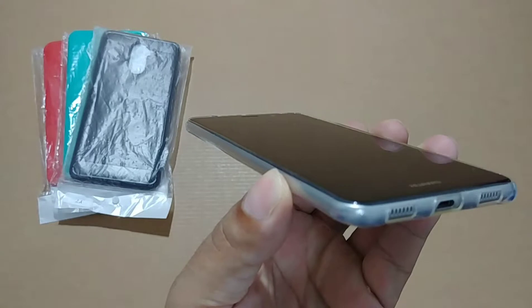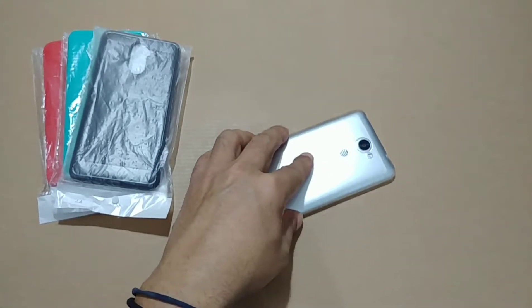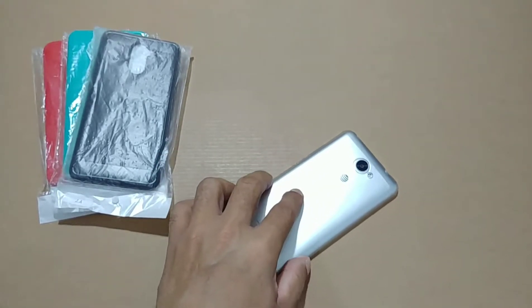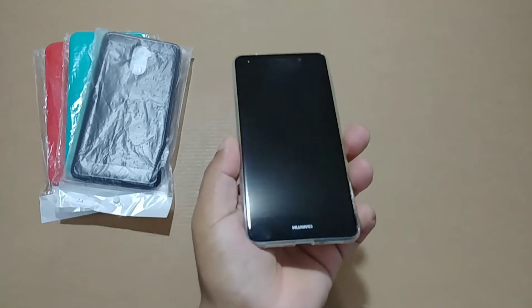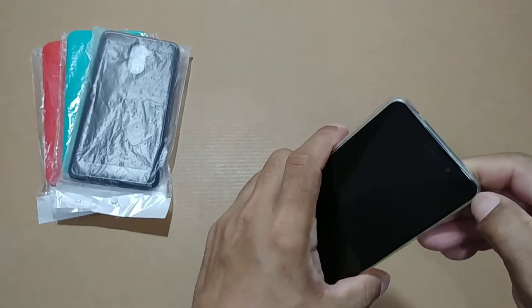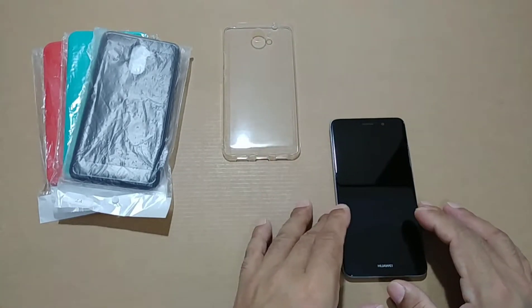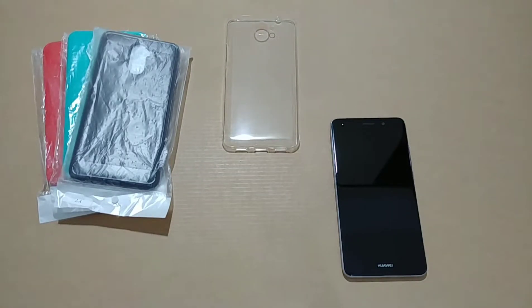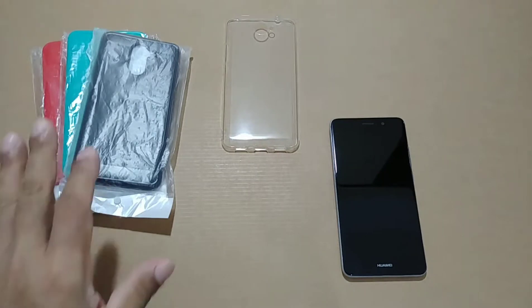This case is not drop-certified — shoutout to New York Tech Extraordinaire — but it does have some protection. There's a little lip so the case comes up to the screen. It's protected, feels good, looks good. One thing to note: after a long period of time these clear cases tend to go yellowish, so clean it every day and avoid using it for sweaty activities like the gym.